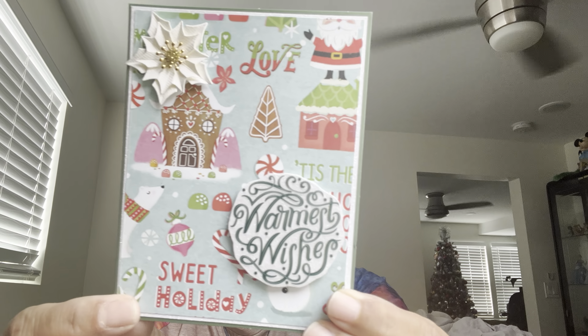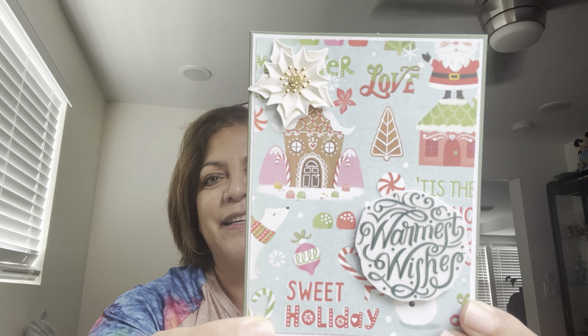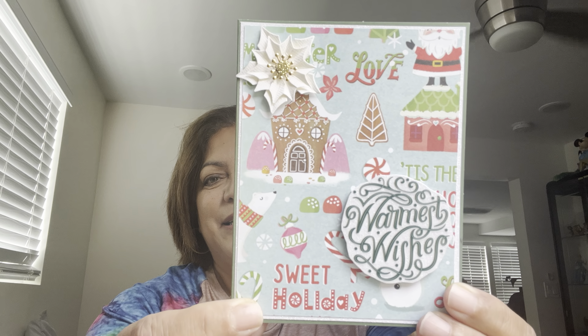Thank you for thinking of me. I wish I would have been more organized this year. It came with a card. Look at this card, look at how pretty that is. Sweet holiday. This is so beautiful. This is happy holidays — 'I hope you and your loved ones have a lovely holiday season. Thank you so much for being a part of my crafty journey. I am grateful for you. Love Laura, Laura's Plans and Crafts.'